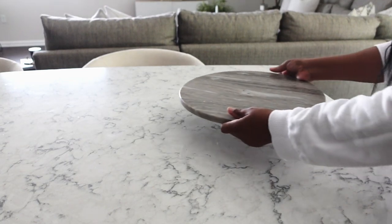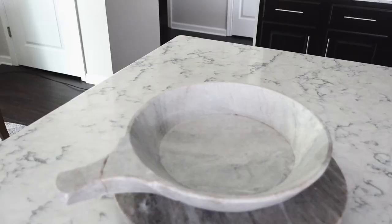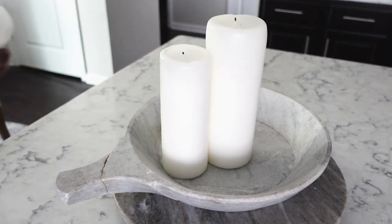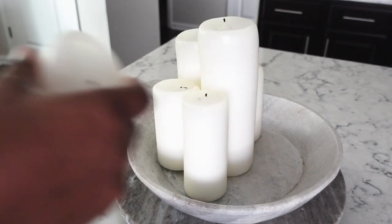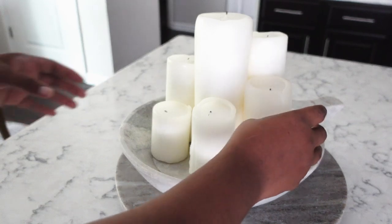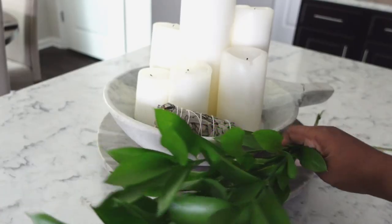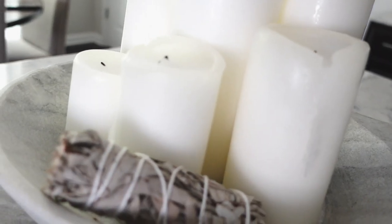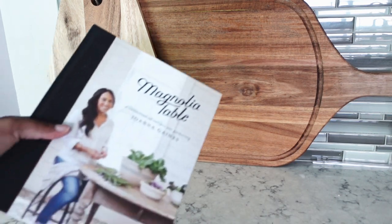Then off to the kitchen island — we have this lazy susan that I added, then added this vintage stone pan that I have. The colors are very similar so I was kind of on the fence about whether I liked it or not. Adding these candles gave it more of a romantic look, but I'm not sure I love it — I may change this in the near future. I went ahead and added some sage sticks as well as some greenery that I got from Trader Joe's, just so that it didn't look so flat.